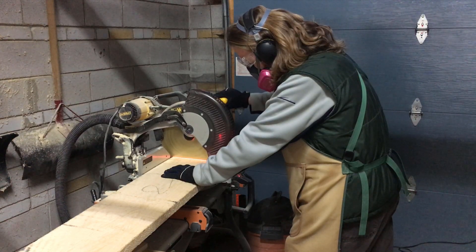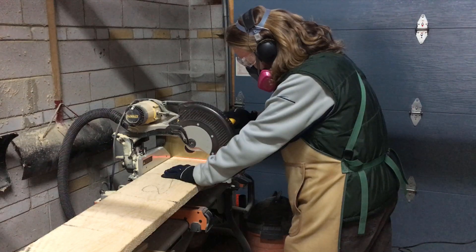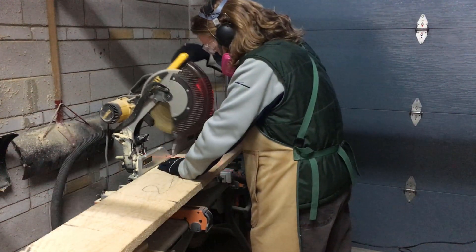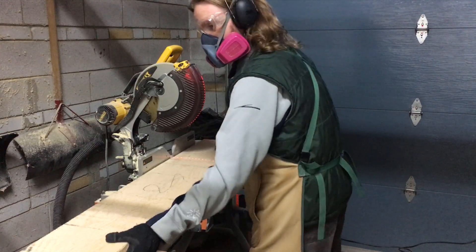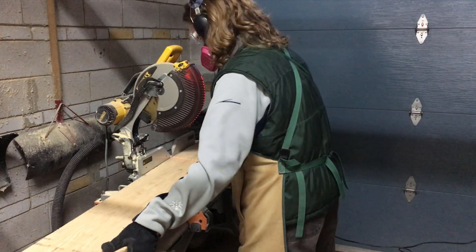Cutting rough sawn lumber can be a bit dodgy. As you can see, the wood closes in on itself after the cut and actually pinches my blade, which is why you'd normally use a band saw or a jigsaw. The remaining cuts weren't as bad and I was able to get away with it.